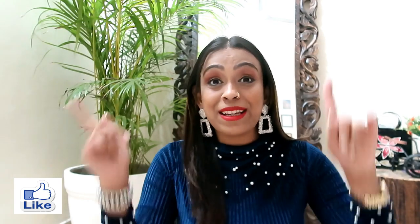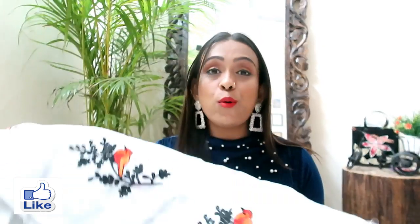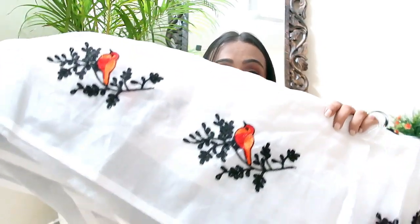So without further ado, let's quickly jump into the video. My first saree is a very beautiful white and black color saree, which I was looking for for a long time but couldn't find. I wanted a white, simple saree which I could style in a different way.